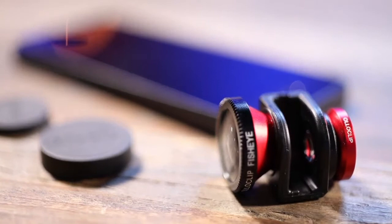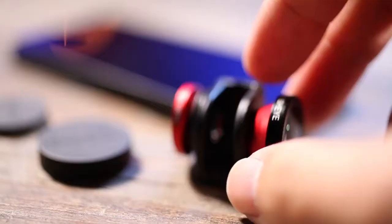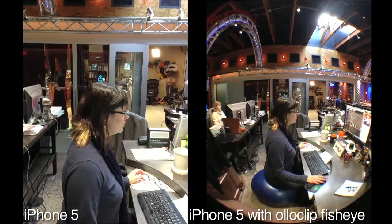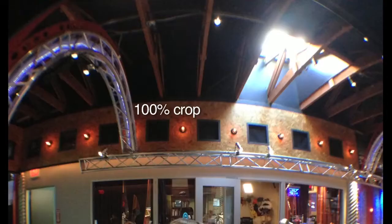I'm Tony Wang for Twit.tv and Before You Buy, and I'm reviewing the Olloclip for the iPhone 5. The Olloclip is a three-lens system for your iPhone 5. As the name suggests, this is a clip — it clips straight onto your iPhone when your phone is not in a case. It gives you three different lens choices: a fisheye lens, a wide-angle lens, and a macro lens. I tried all three lenses and they work as advertised. The fisheye is not a complete fisheye because of the 4:3 image aspect ratio, so parts of the fisheye are cropped off.